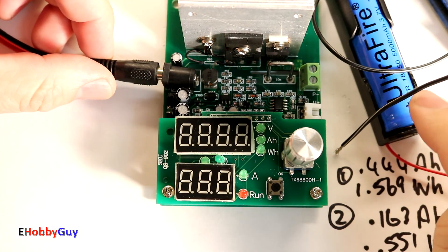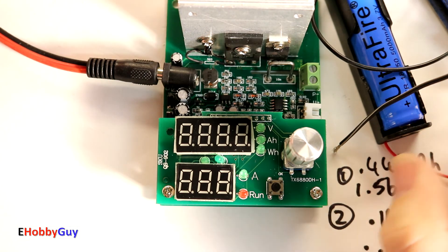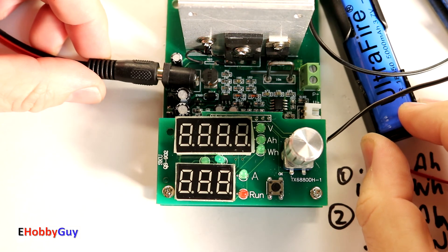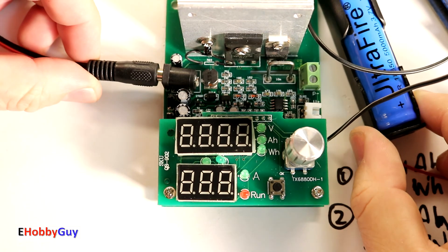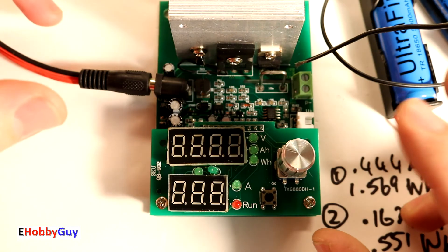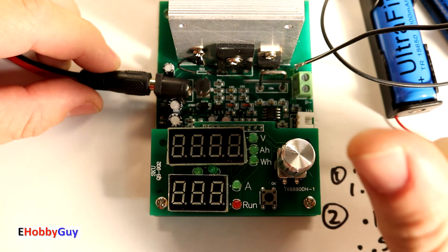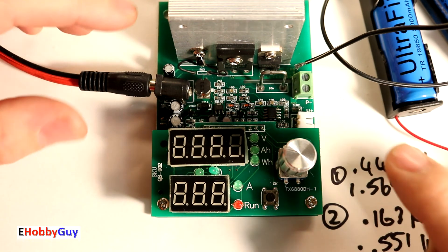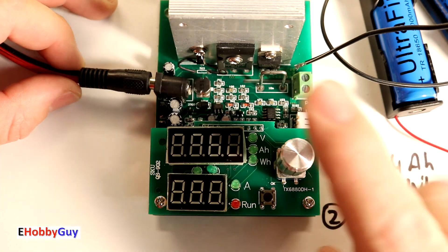What we've talked about today is how to use this product to measure amp hours and watt hours, and also how to put a constant load on an energy source. What we haven't talked about is the correct method to test lithium-ion batteries — should you put a 1-amp, 2-amp, 5-amp, or 8-amp load on it? They would all yield different results; that is the topic of another upcoming video. Be sure to subscribe to the channel to be notified.